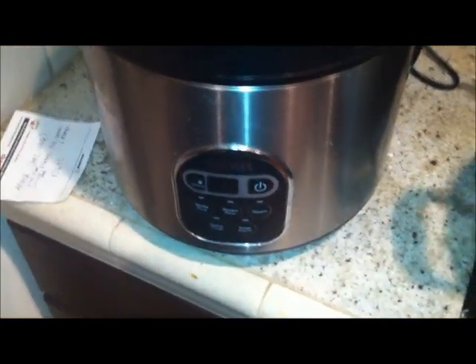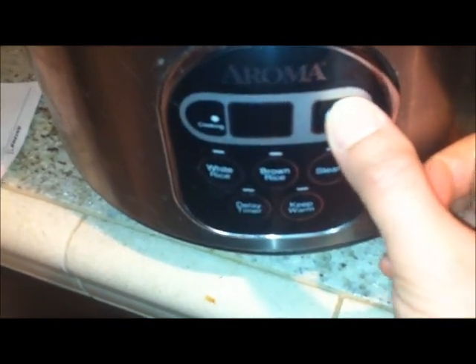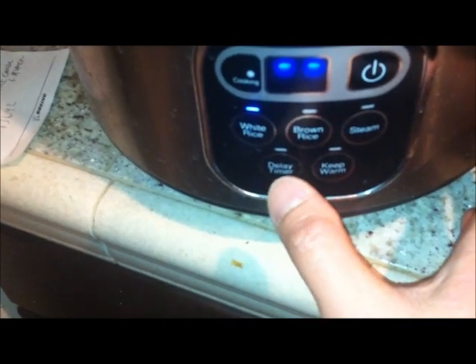I'm gonna cook this and see how it operates. I'll turn the power on, select white rice, and that's it.